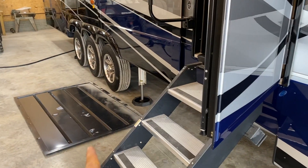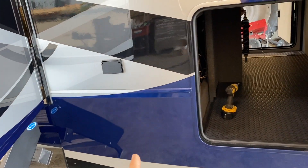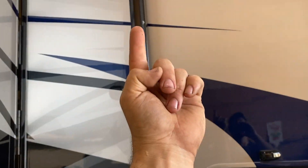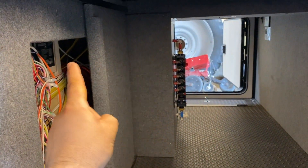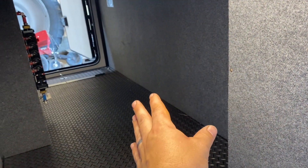We're going to remove the belly pan cover there and it looks like we can feed the wire straight up through there — they'll pop out here. We're going to run those up through here, over, and install everything onto a board as far as the components go.